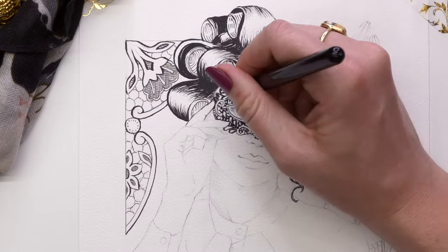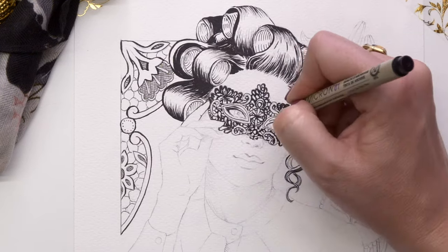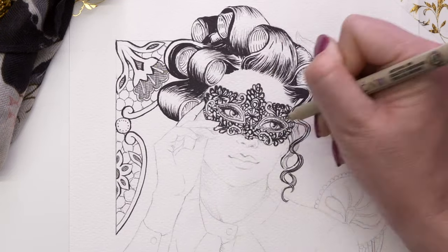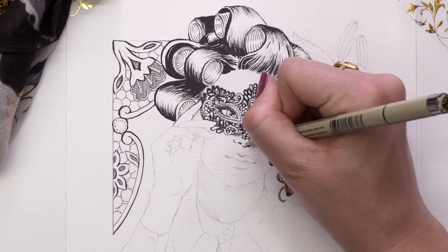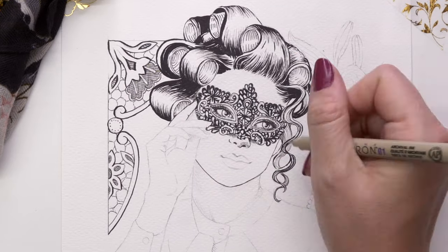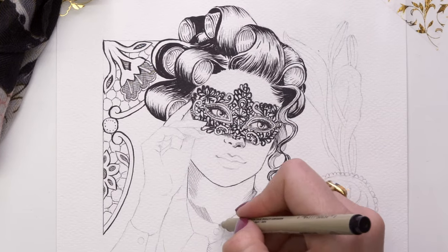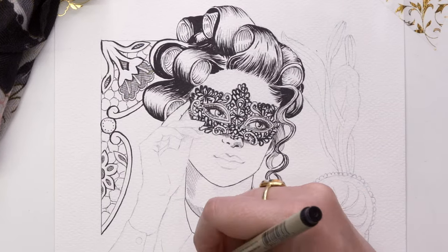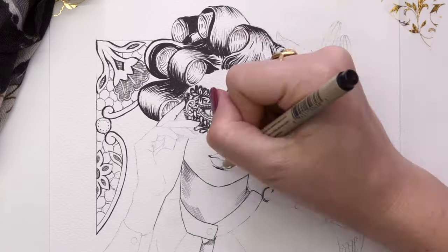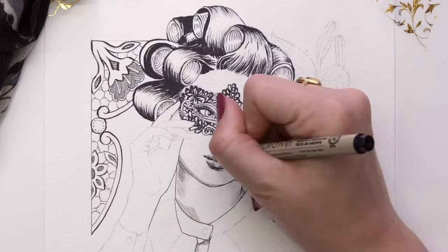One thing I try to remember as I'm drawing with it is to keep a fine line for most of it, and then wherever the light is not hitting — wherever there would be a shadow — I tend to go thicker with my pen. For example, in the hair there's a dark shadow, so I made sure to put a lot of thicker strokes around those areas to show the rolling effect of each hair chunk. That's how I work with the brush pen.